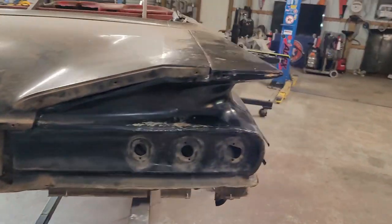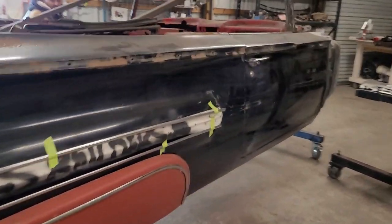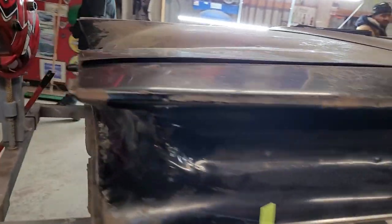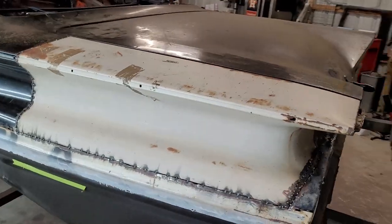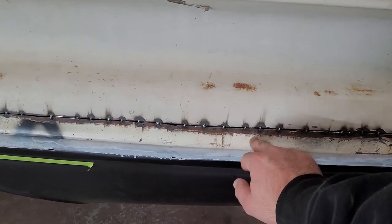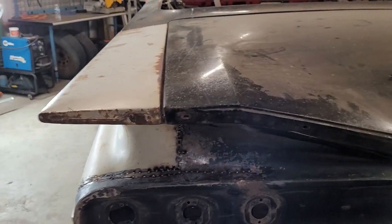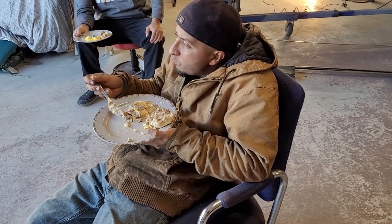It's roughed in right now, making progress. This is original paint — it was off a Bel Air because the trim holes were on the rib, so we had to gauge that. I got it because it's original paint and it's got no dents. It was $125, so we saved some money on that. Let's bring you guys back next weekend. Stay tuned. Eat your biscuits.